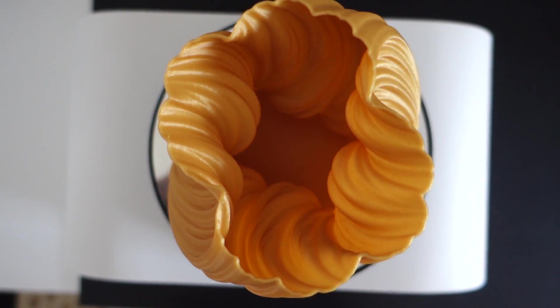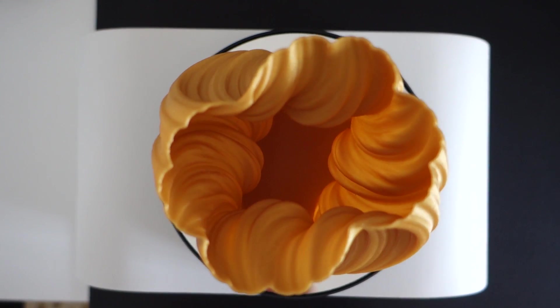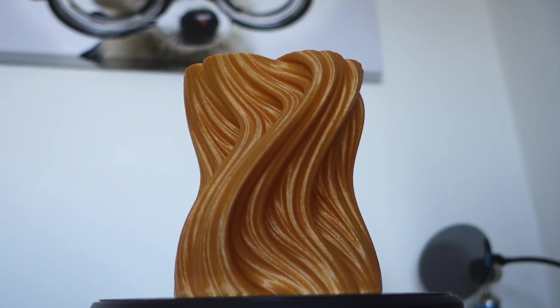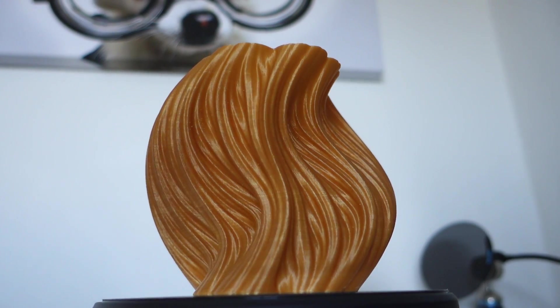Let's take a closer look. This vase measures about 12.5cm in height. Look inside — the fluted design. It is just unbelievably detailed and there are no rough pieces or anything. This is straight off of the printer — I haven't done any alterations to this at all.